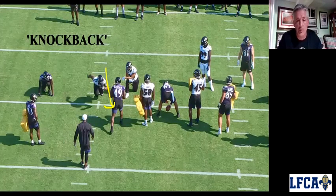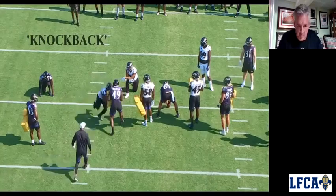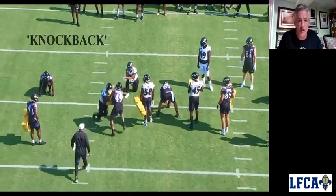Number one, we want you to go block the punt. If these blockers on punt don't want to block us or they get out early, we're going to go block the punt. But if they do block us, we're going to knock him back. So look at the technique we're going to work on here.